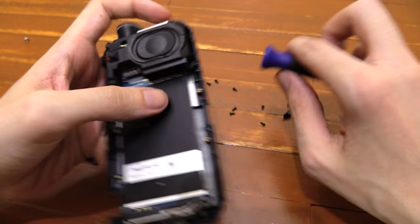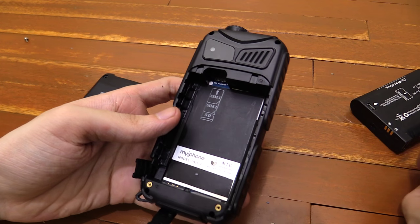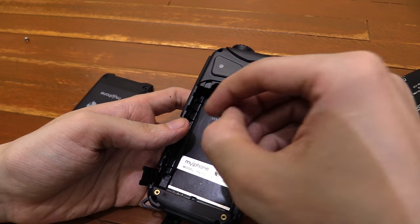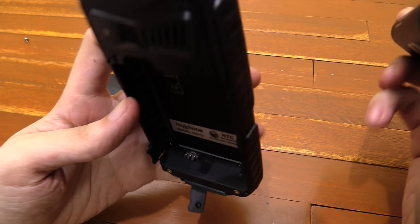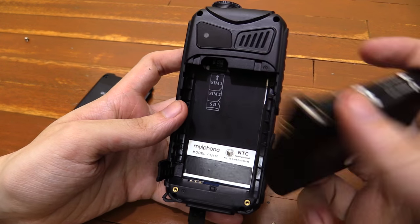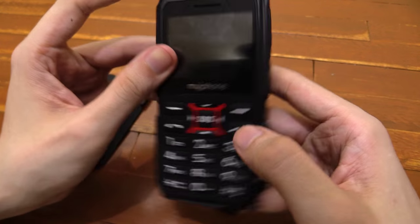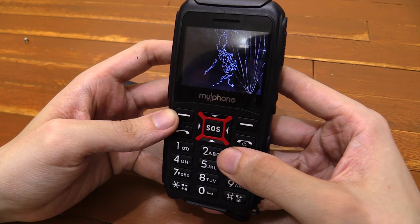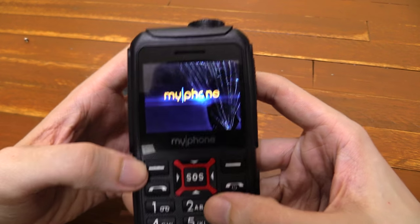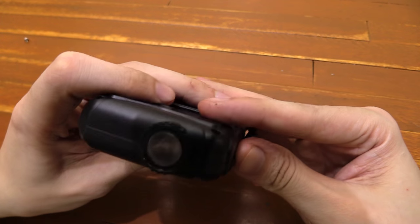Let's put this thing back together. The phone is back together. Let's put in the micro SD card and the battery. Still looks kind of bent so I'm not sure if this is going to work, and if it does work it's probably not going to work for a long time. Let's turn it on. There you can see — use the torch, still works.